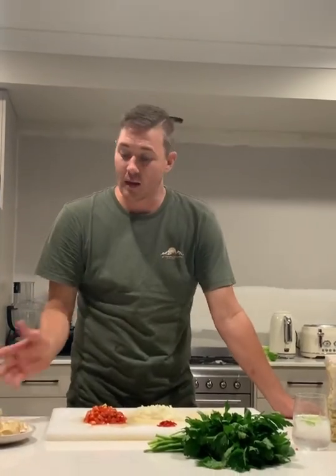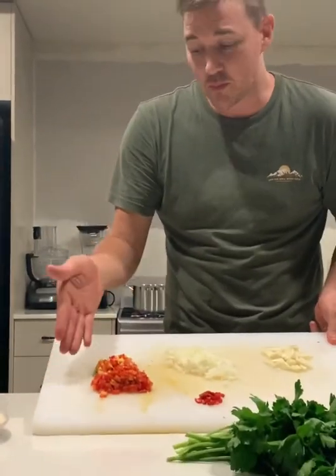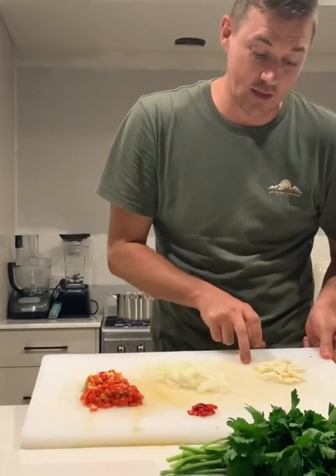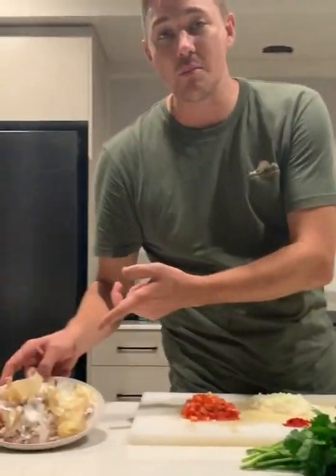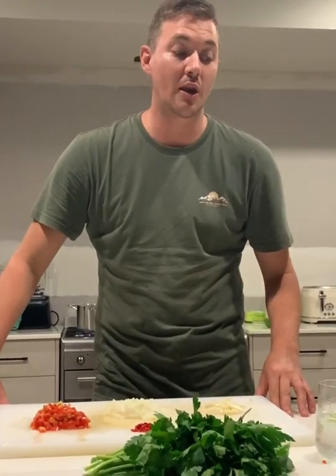My daughter Lily is panning the camera. Come in a little and I'll show you the ingredients we have today. We have a little bit of tomatoes pre-prepared, a little bit of brown onions sliced and diced, red chilies, garlic yet to be sliced, and Italian parsley — or you could call it Townsville parsley because it's growing out the back. Make sure you keep all your trims for the compost heap.